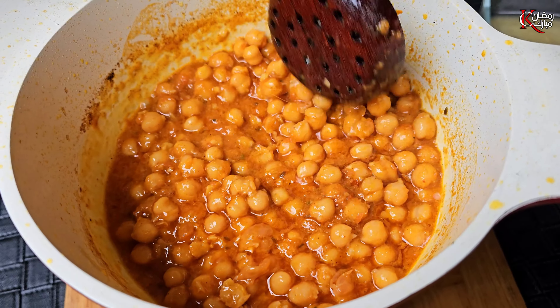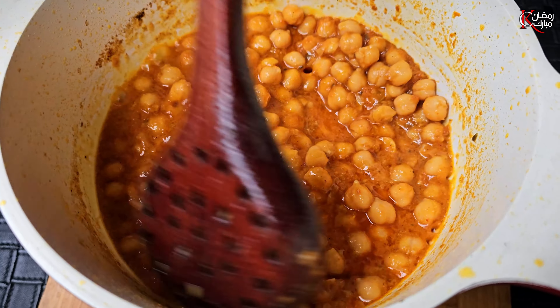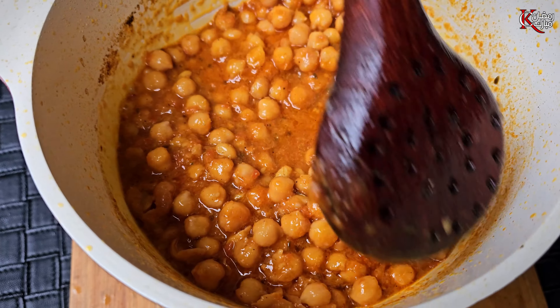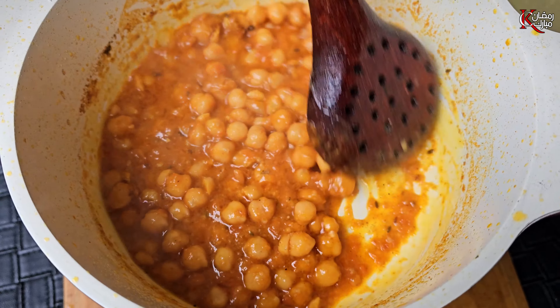After adding a sauce, we will add a paste — 1 teaspoon. After adding the sauce, everything is available to us: 1 teaspoon, 1 tablespoon, 1 teaspoon, 1 teaspoon.